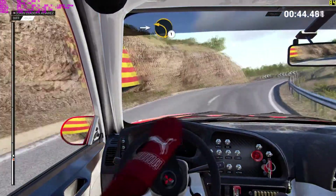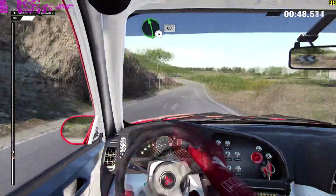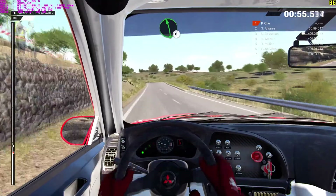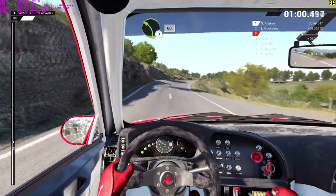Into left one. Left six. Sixteen. Right five. Overbump. Eighty. Left six. Overbump. Left four. Through dip. Keep right over crest. Left three. Sixteen.